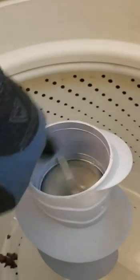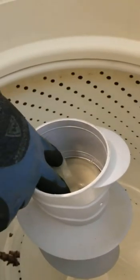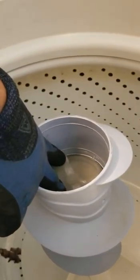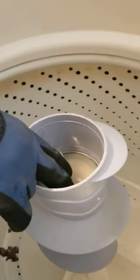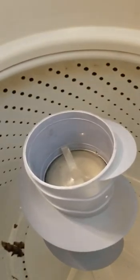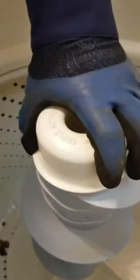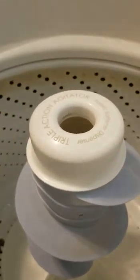We put wet soap on the outside of our seal in order to get this part to slide down in there. That's the seal underneath the fabric softener area, so we got that back in there and put our top back — okay, so that's in there.